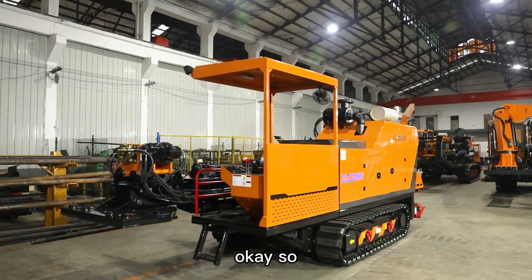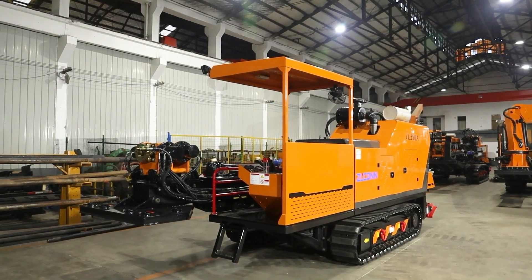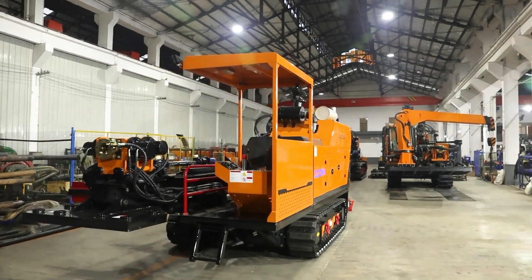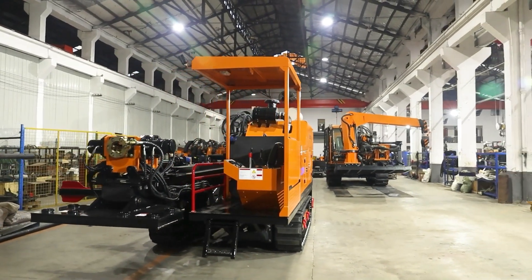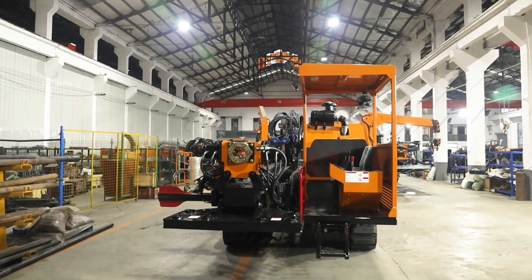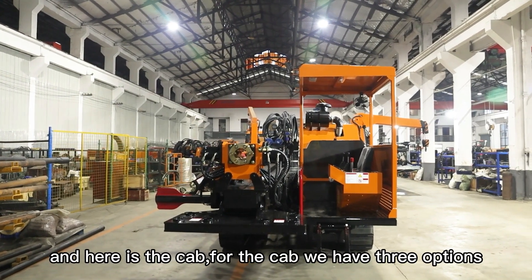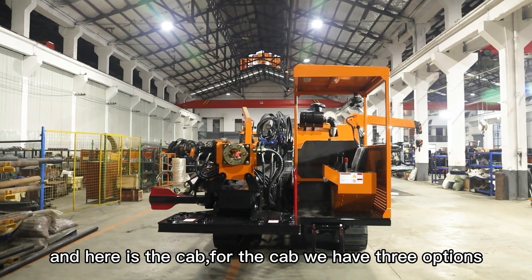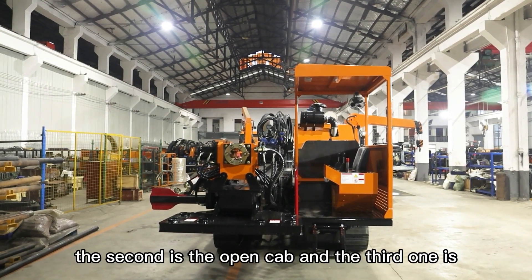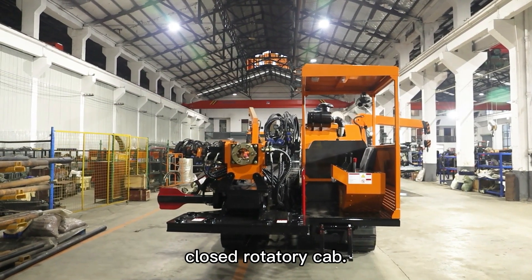So this is our 35-ton HDD machine. Let me take a look for you. This is the front face of the HDD machine. And here is the campaign. For the campaign, we have three options: the first option is closed campaign, the second is the open campaign, and the third one is closed rotary campaign.